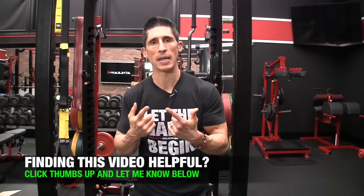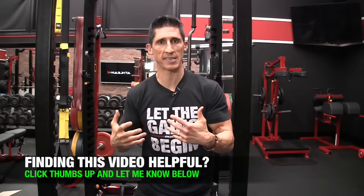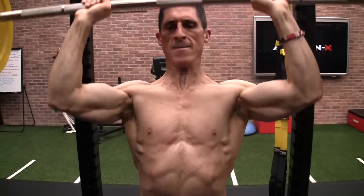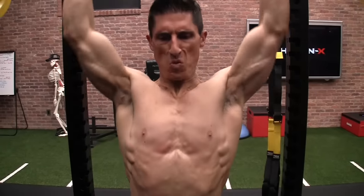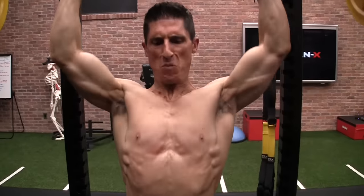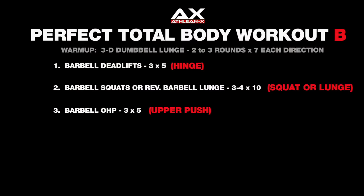Now we go back to the upper body. The push here is not the bench press but still a press — the overhead press. This is our foundational pushing pattern, this time in the vertical rather than horizontal, but with the same goal of progressively overloading and building strength in this movement over time. We do three sets of five on the overhead press.